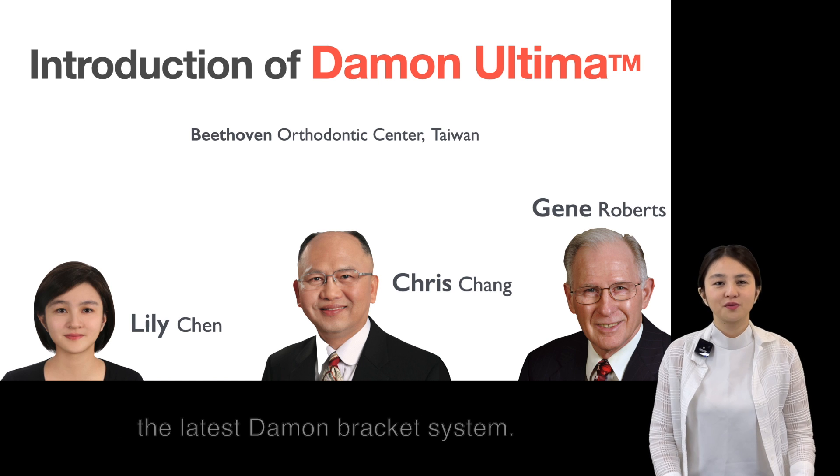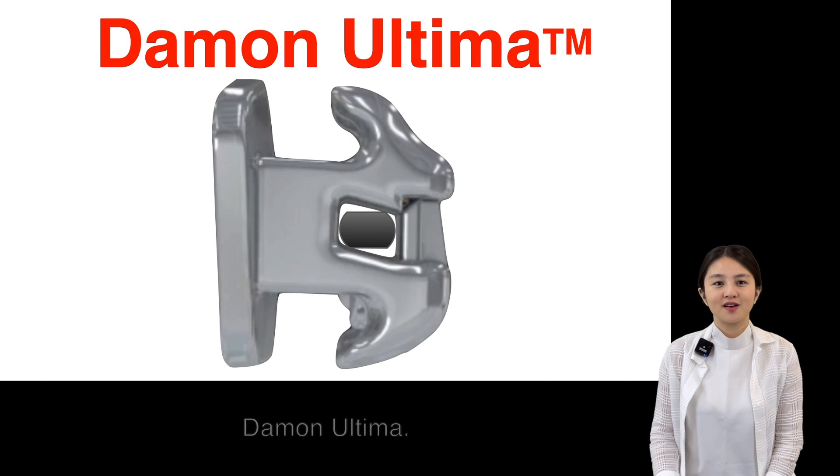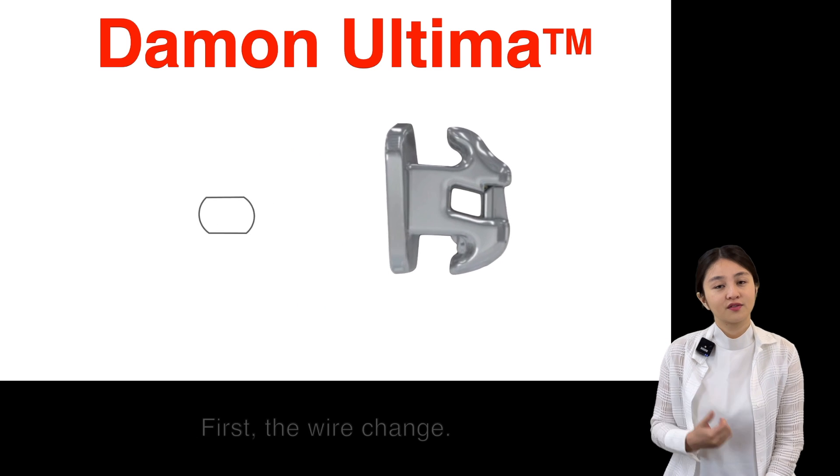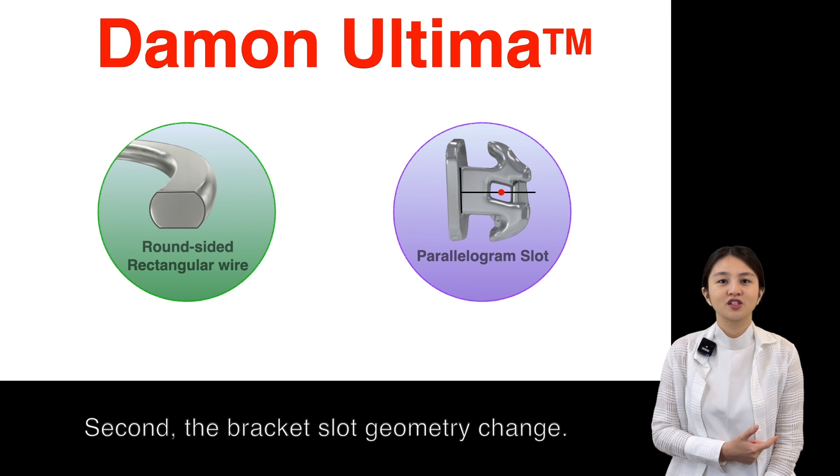Today, we're going to introduce you to the latest Daemon Bracket System, Daemon Ultima. There are two innovations: first, the wire change, and second, the bracket slot geometry change.